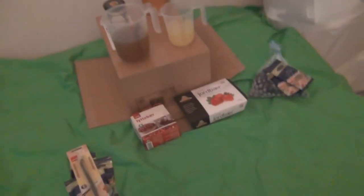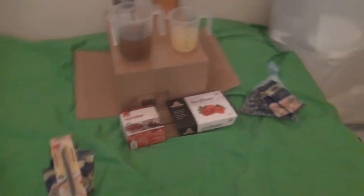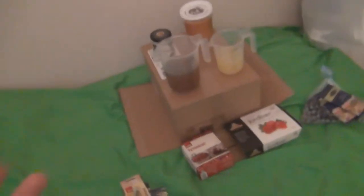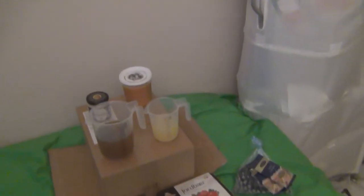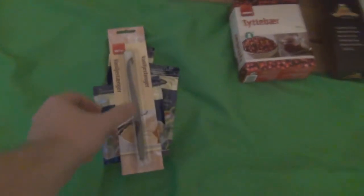Here are the flavors we'll be doing. We'll do one which is just mead with an extra bit of sweetness — so we'll add a bit of honey, using the same honey I used in the must. So one that's just mead with no spices.